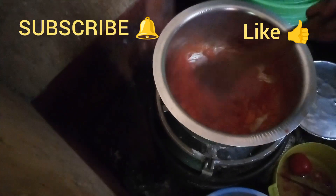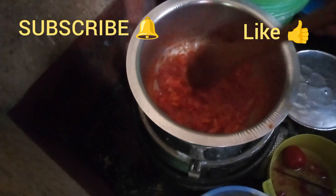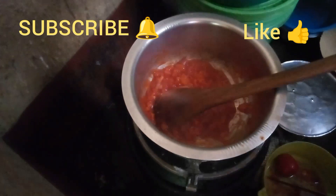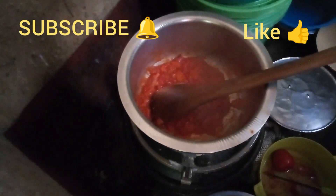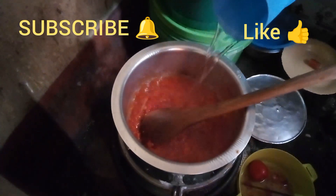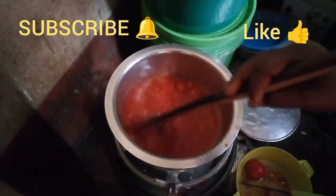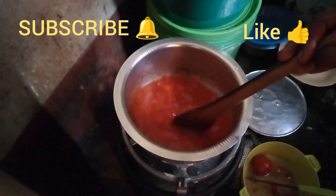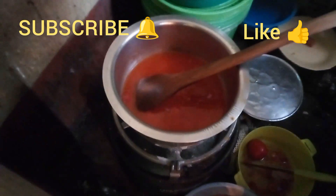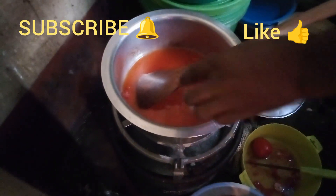So those are the tomatoes — they're becoming soft and tender. The next step: you pour water. So we have fried onions, red tomatoes, water, and a little salt.